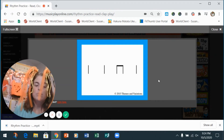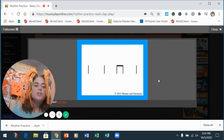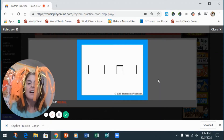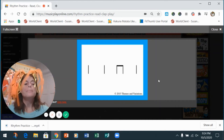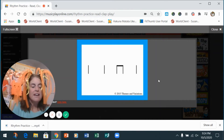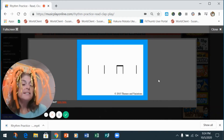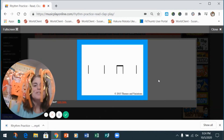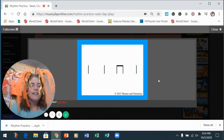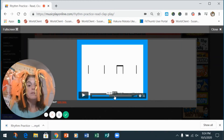Oh yeah, you know this one! One, two — clap with me: ta-ta-ti-ti-ta. Do it again: ta-ta-ti-ti-ta. Now go with the wood block: ta-ta-ti-ti-ta. One more time with the wood block — go: ta-ta-ti-ti-ta. Awesome! Mad clapping skills, people. Good job!